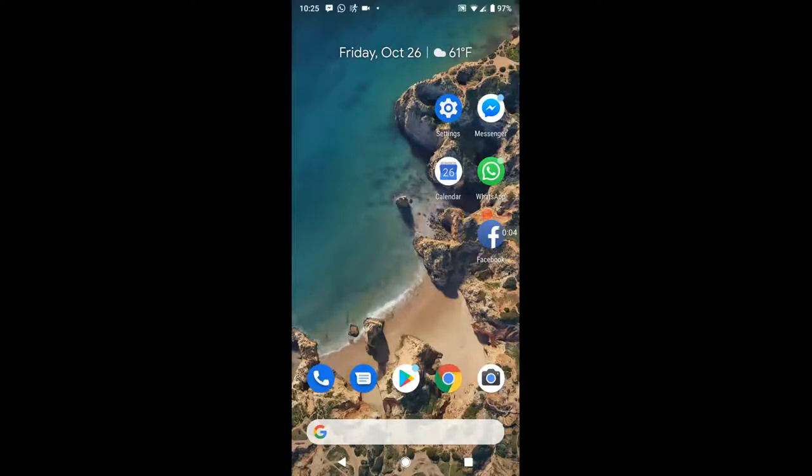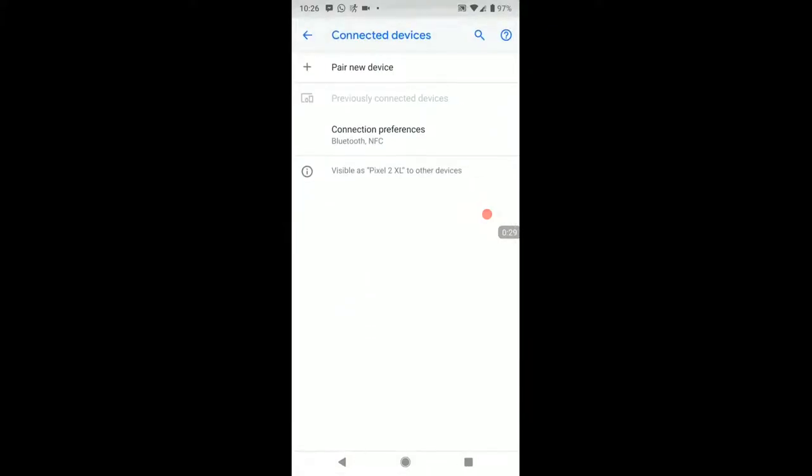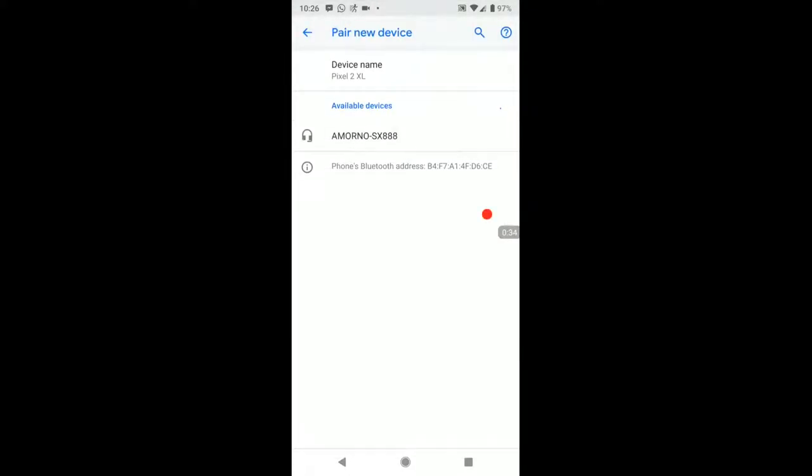Showing you how to set up the Bluetooth for these wireless headphones real quick. We're going to go to Settings, then I'm going to turn on the switch right now — it vibrates and flashes red and blue. So go to Connected Devices, Bluetooth, Pair New Device, and it's finding it right there: Morno SX-888. Go ahead and click that — it says it's pairing.